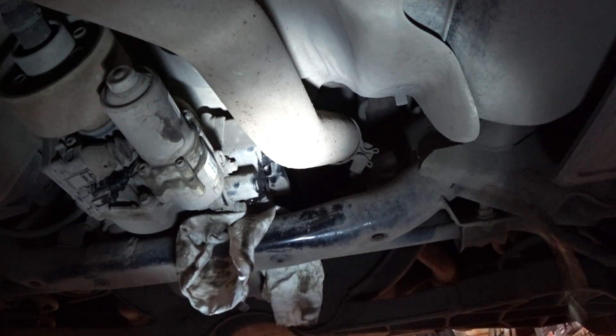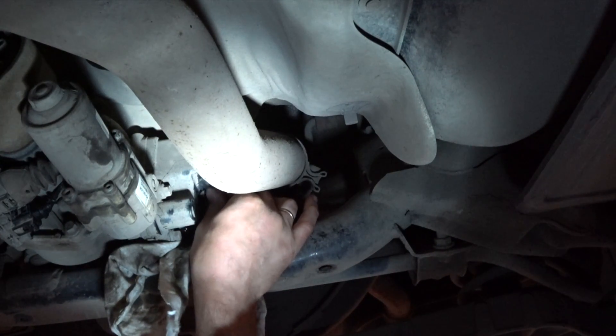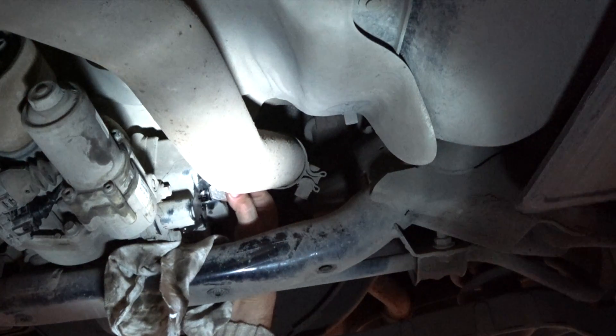What we need to do is reinstall the plug and take the car for a 5-to-10 minute drive around the block, because the system is going to circulate the oil. The air is going to come out, and then we'll come back and refill to maximum — that will be the correct level of oil.